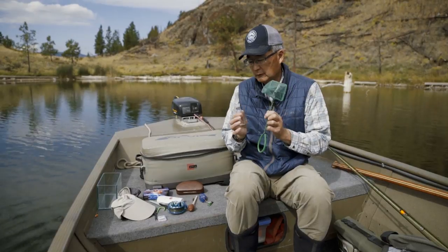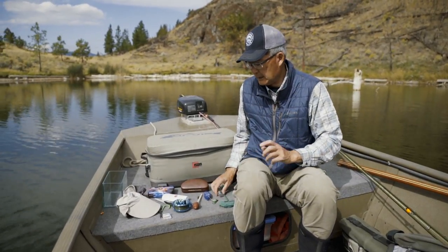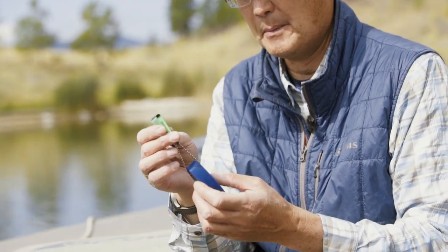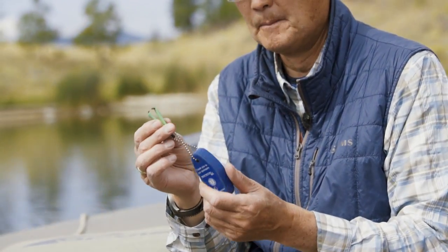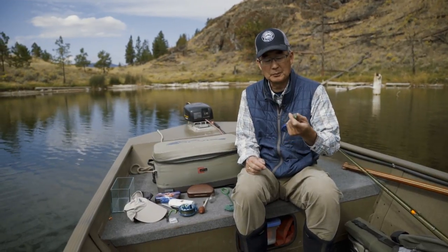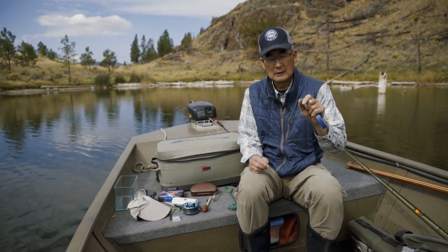A little aquarium net and a little vial are really valuable. You also need a pair of nippers — I've got several in my boxes and I always misplace them. This one's on a little floaty so if I drop it over the side of the boat I won't lose it. That's how you trim your knots when you're changing flies all day long.